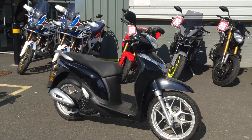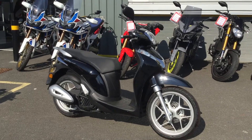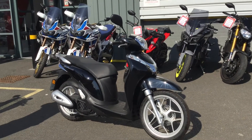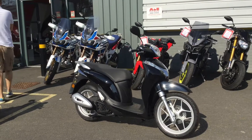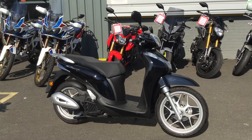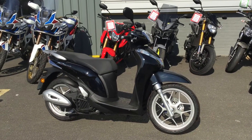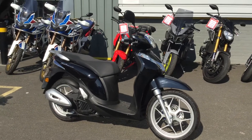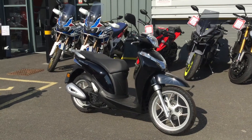Hello, welcome to Blade Motorcycles. We've got some more bikes into stock to show you. In front of you is the SH Mode 125 — it's a step-through scooter, so perfect for town commuting. Fuel consumption is excellent, reliability is good, and it's great for a starter rider or someone that just wants to commute. It's quite a small bike.